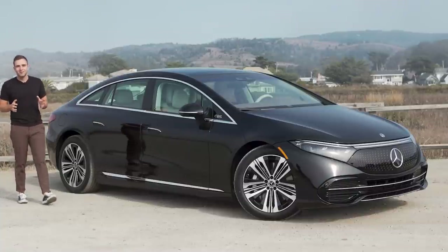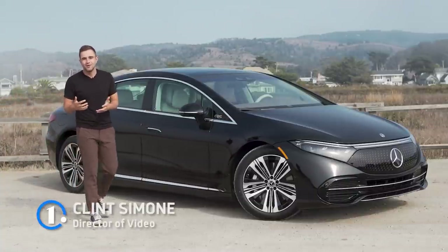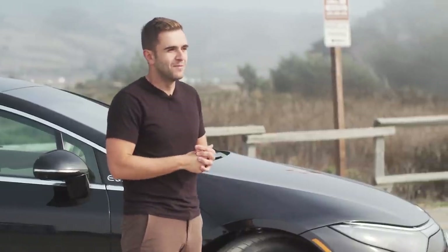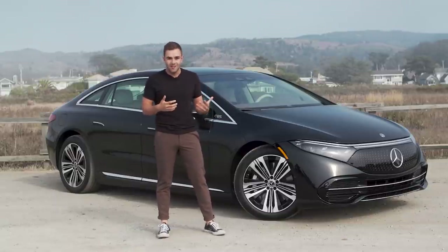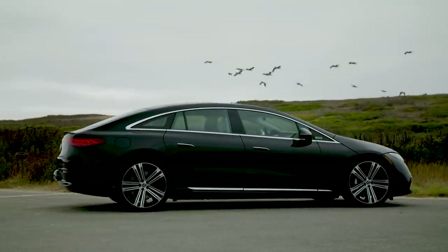Mercedes-Benz is accepting the inevitable all-electric future and to its credit it's doing so faster than most of its other name-brand competitors. The car next to me is the one that really kicks off the EV party. This is the EQS. This is our first opportunity to drive it and film it on U.S. soil, so stick around for our full review and we'll tell you everything you need to know.